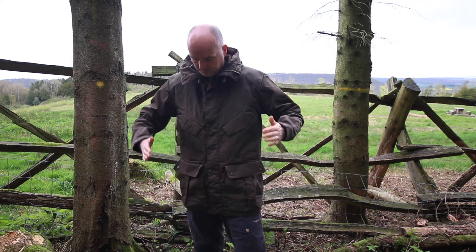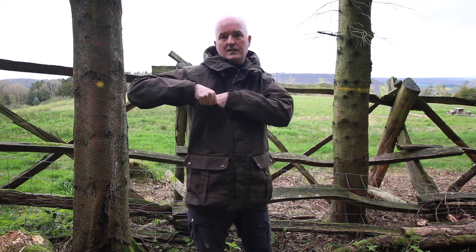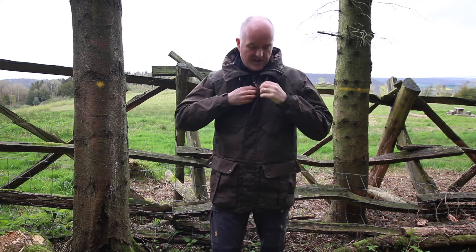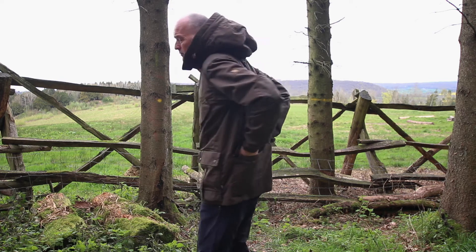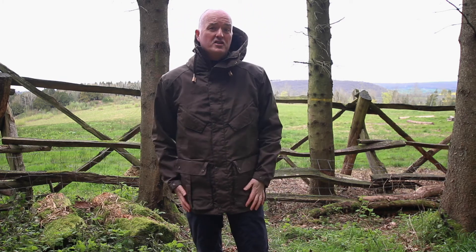Same on this side. And two chest pockets which have a simple fold-over — no faffing about with a zip if you need to get to something quickly. Nice security on the poppers there. Quite unusually for a jacket of this type, you also get two popper pockets on the back of the jacket for extra storage should you need it.